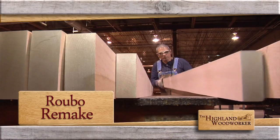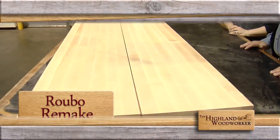I'm Charles Brock and I'm a Highland Woodworker. Coming up, a Roubault workbench top from the bottom up.